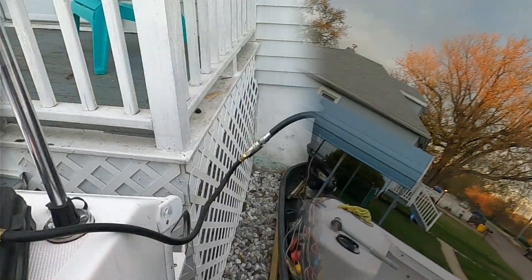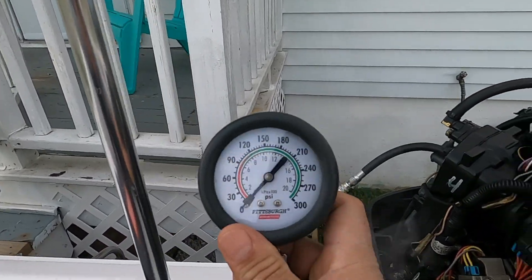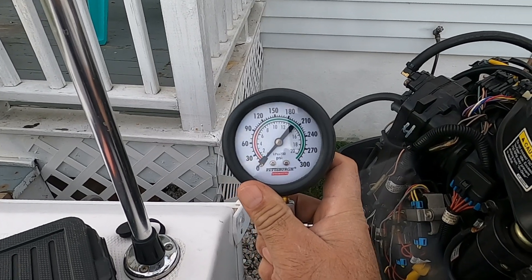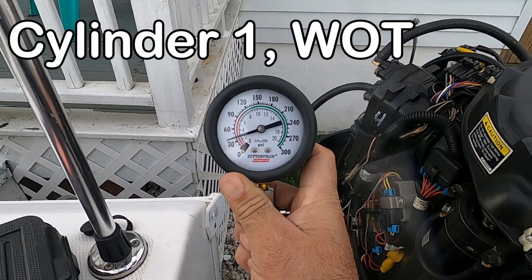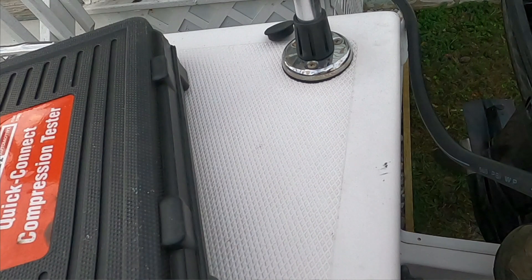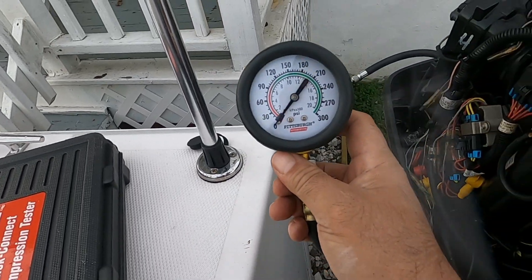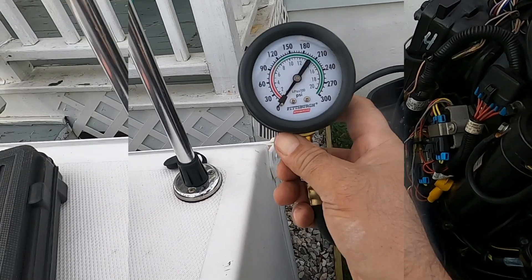So let's crank the engine. What I've done is I have the boat on wide open throttle, and we're gonna crank it. So the first cylinder we did was at 90 psi, and this is the same result I had from last year.